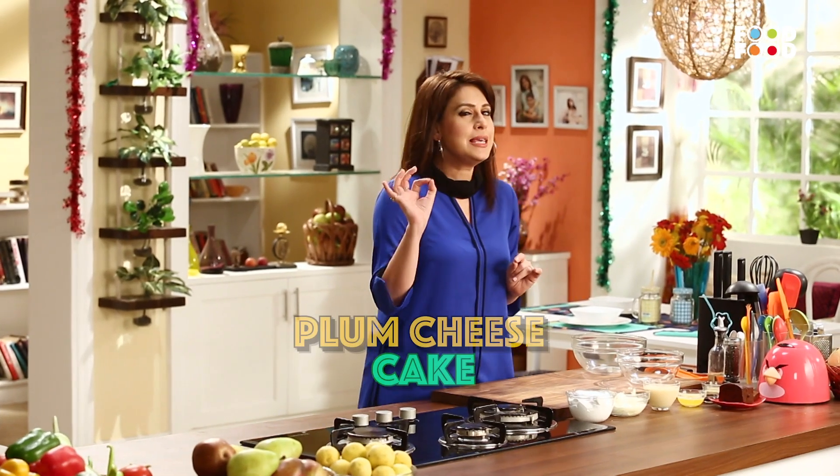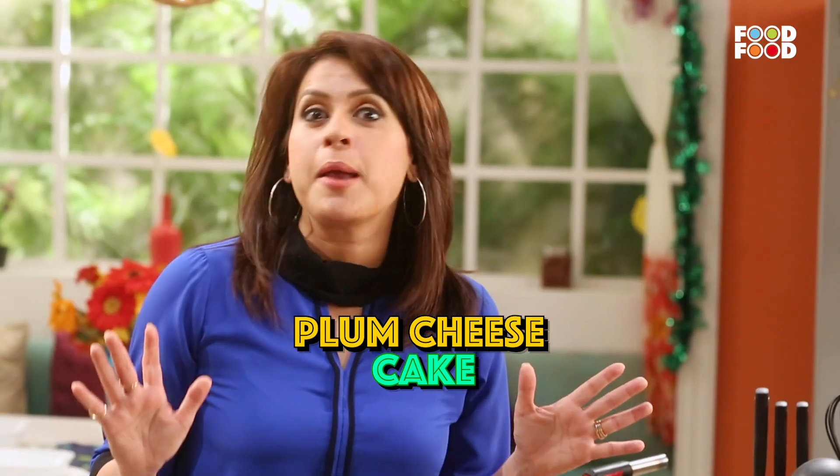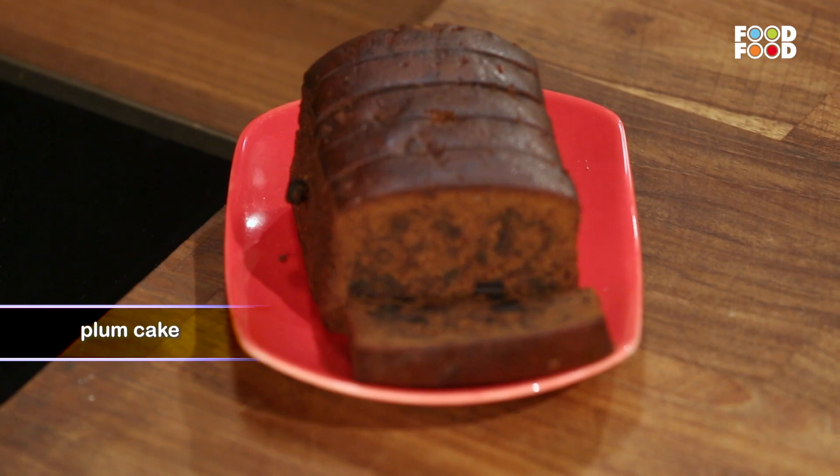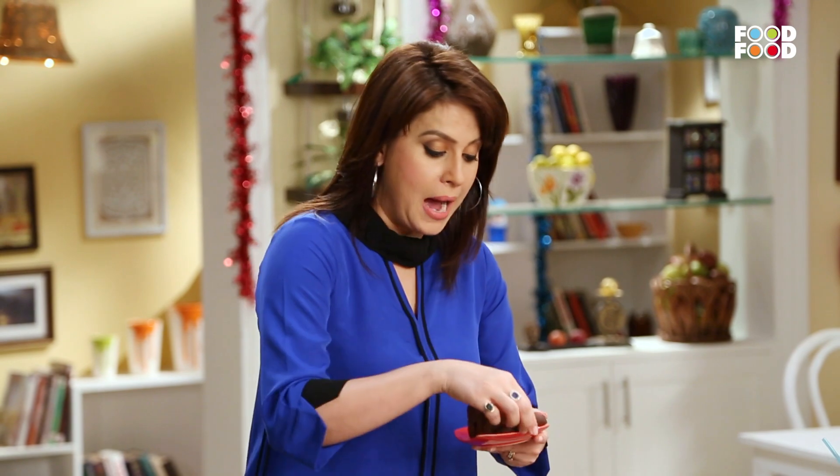Christmas cake is what? The yummy plum cake. Let's make a pear and plum cheesecake. Yeh raha the plum cake that I was talking about. Agar aap ghar mein nahin banana chahte hain, toh bazaar mein bhi asani se hi available hai. You can just buy it.